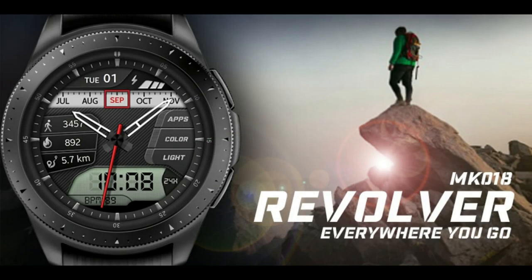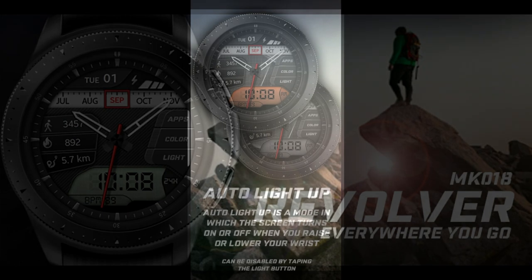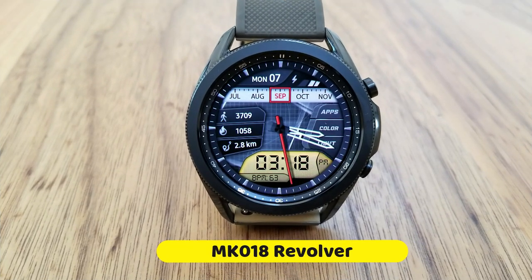This one is set in a very modern style, it comes complete with some great theme colors and textures. You get an auto light-up mode for your display panel which is activated when you move your wrist, plus some hide and reveal functionality in terms of app shortcuts. We'll also be handing out 30 coupon codes to random lucky viewers who comment below, so make sure you participate — this one is both functional and stylish.